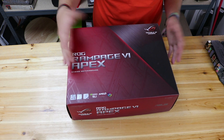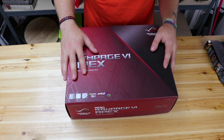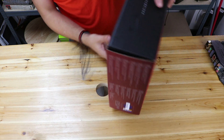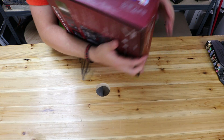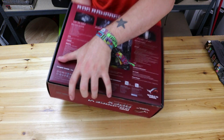It's Intel Optane ready, supports Nvidia SLI and AMD Crossfire, and also has Aura Sync — a really cool feature of this motherboard. It is an overclocking-style motherboard, so you'd better get a nice bit of power out of it. On the side of the box we've got information in English, Japanese, French, and other languages, mostly about the DIM slots.